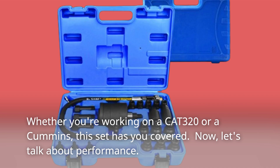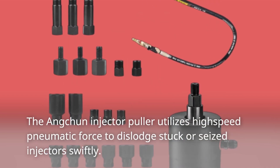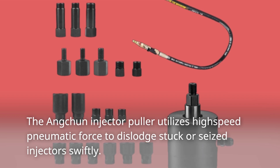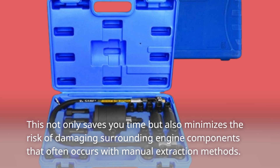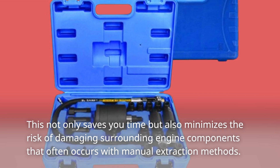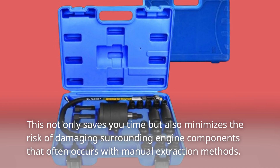Let's talk about performance. The Ancchun Injector Puller utilizes high-speed pneumatic force to dislodge stuck or seized injectors swiftly. This not only saves you time but also minimizes the risk of damaging surrounding engine components that often occurs with manual extraction methods.